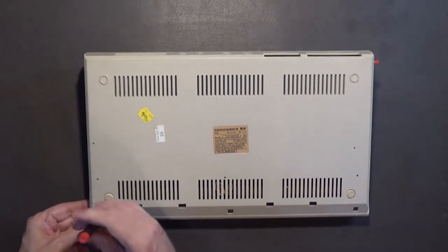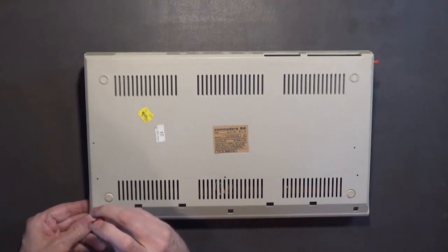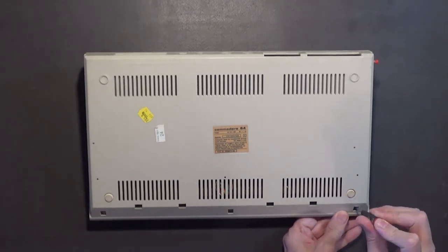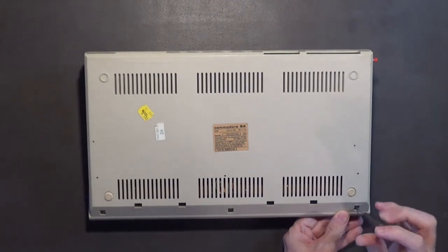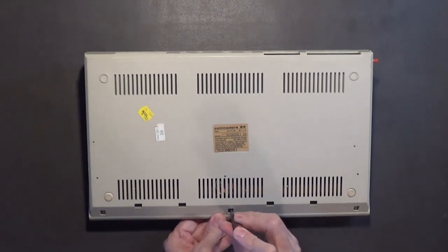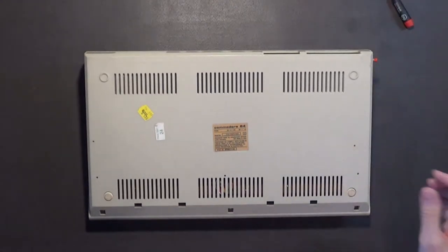You want to use something like this because it's low torque, so there's less chance of stripping the threads in these plastic cases. The rubber feet appear to be pretty good on this case. I'll wash this plastic tonight and rinse it and let it air dry overnight, and then tomorrow it'll be ready for spray painting.